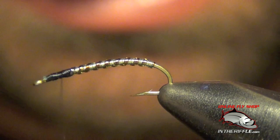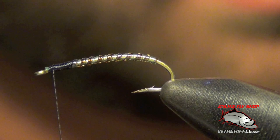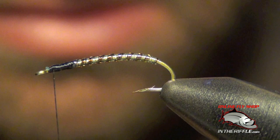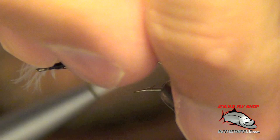Before we go on to the next step, I'm going to tie in the gills of the fly. For this, I'm going to use a CDC puff in white. I don't necessarily need to use the whole puff, so I just split it up — about half of the puff. We're going to tie that in right near the eye of the hook.